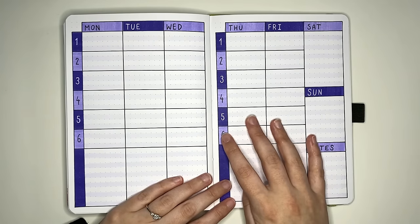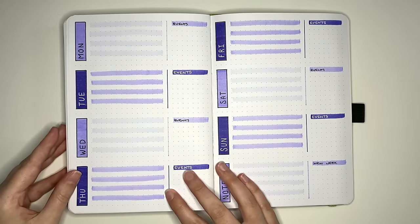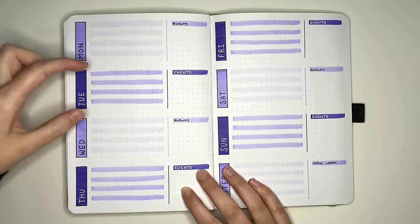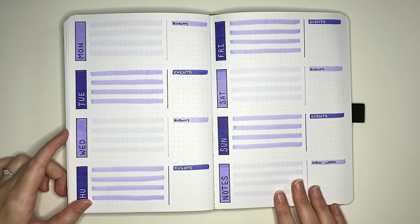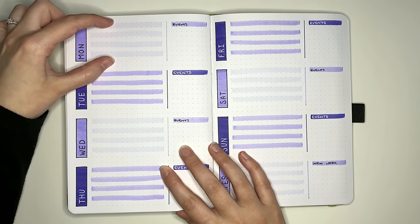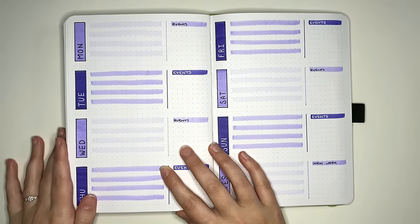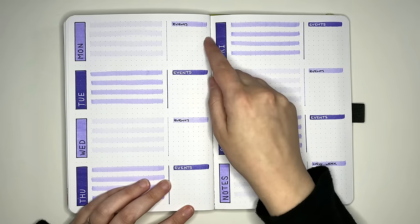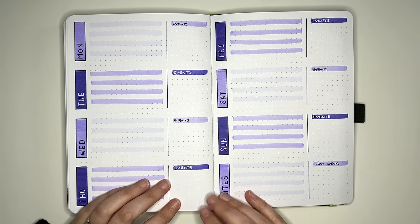My personal preference is for vertical style layouts, but maybe you prefer horizontal ones — and we have three ideas for that as well. The first horizontal layout takes the page and cuts it into four sections going across, the same on the other side. Each section includes a header space, a place to write tasks or notes, and a place to write down events for each day. You could swap events for a journaling space, a weather doodle, or a daily habit tracker — whatever you need.